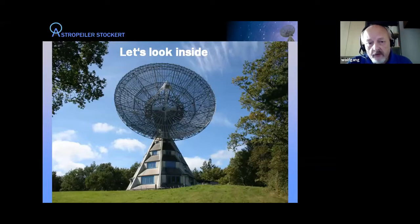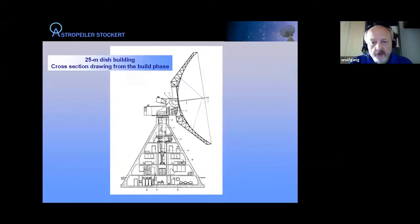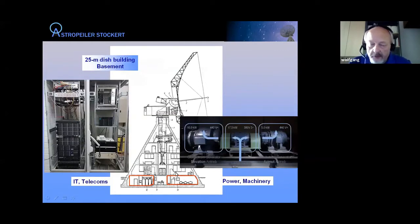Now let's look inside the 25-meter telescope. This cross-section drawing from when it was built shows several stories. Starting in the basement, the main things there are generators which provide the DC power needed to run the DC motors that control the instrument. There's also IT equipment in the basement — storage systems, telephone systems, and so on — located there because it's cooler.